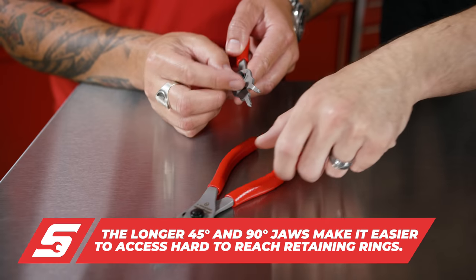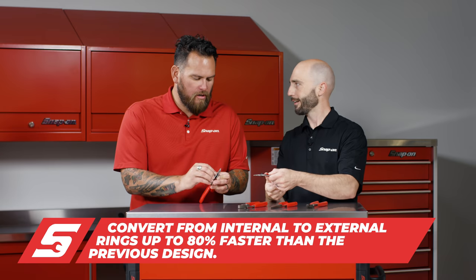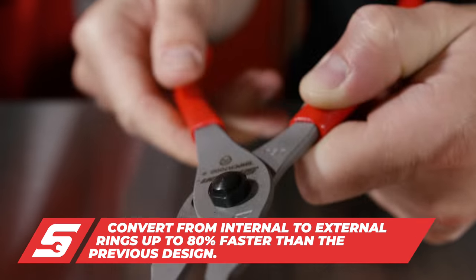And here is our new series — our quick release. Like our ratchets, just a push button. You're already done. Internal to external in under a second.